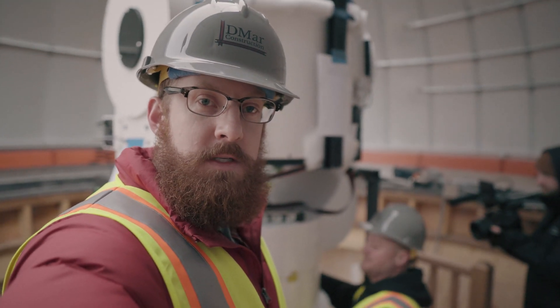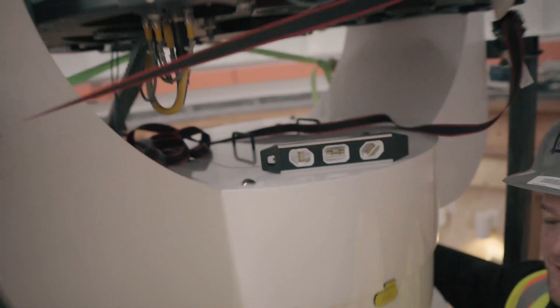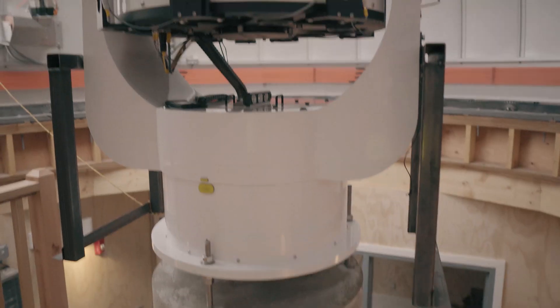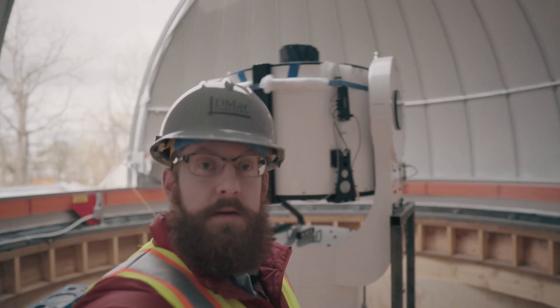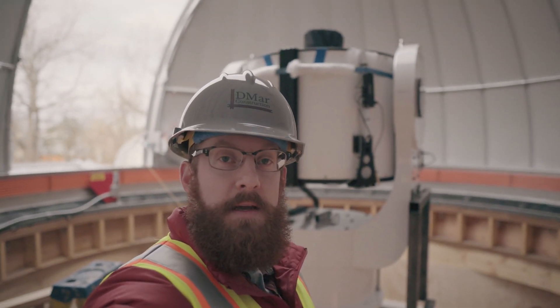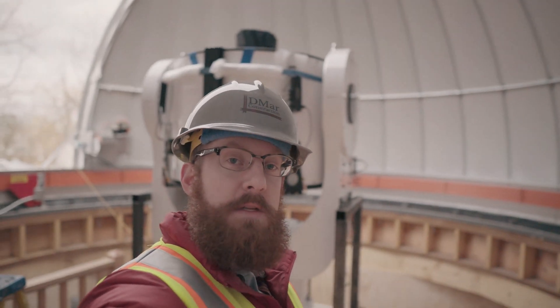We just leveled the system and now we're going to tighten down all the bolts. The azimuth base is now attached to the pier and tightened down. We're going to go outside and lift up the altitude axis now and then attach that onto the azimuth base.